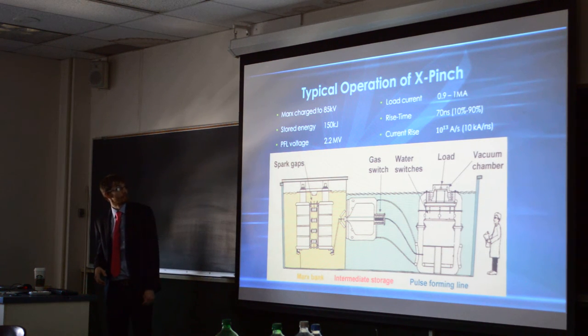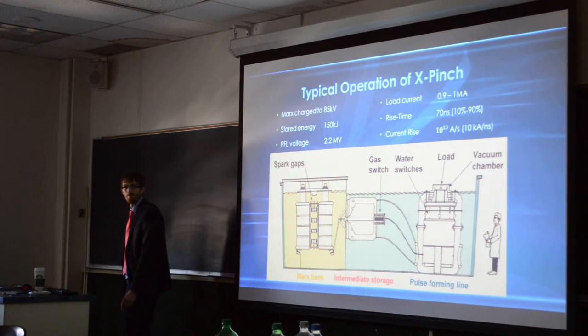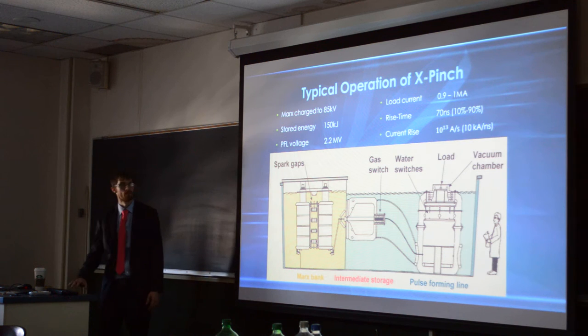Stored energy is at 150 kilojoules. KFL voltage is at 2.2 megavolts. Load current is between 0.9 and 1 megaamps, but I think they're actually running a little bit more than that, which is why the rise time is actually more than 70 nanoseconds now.